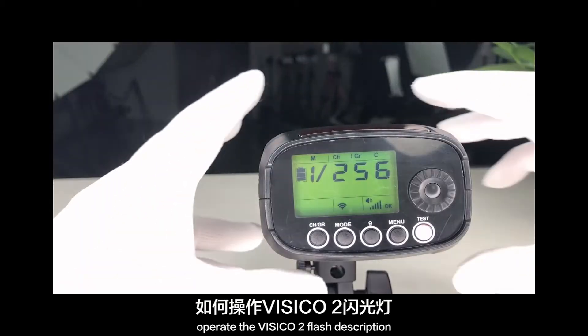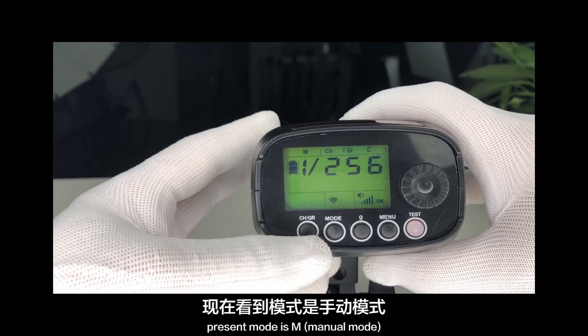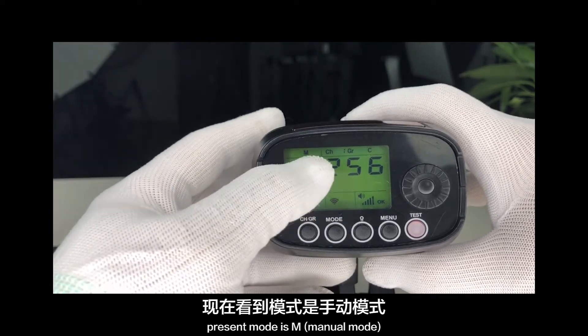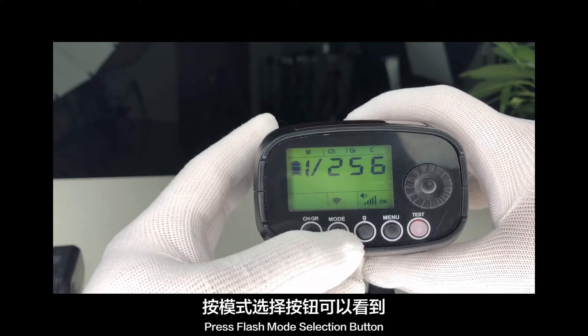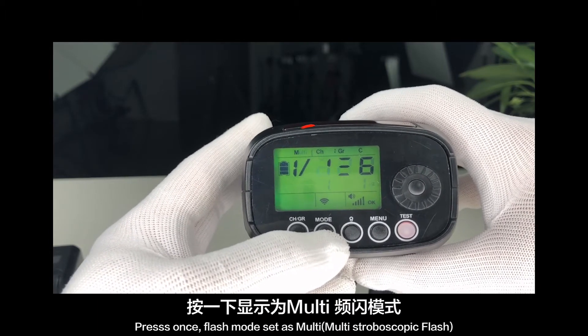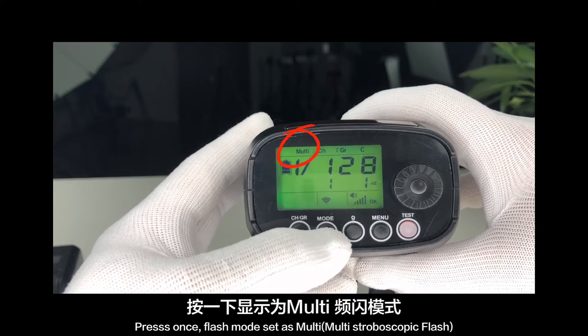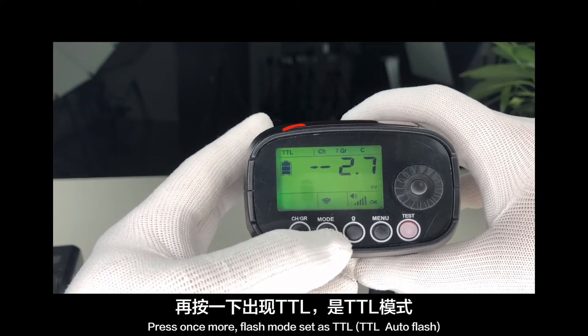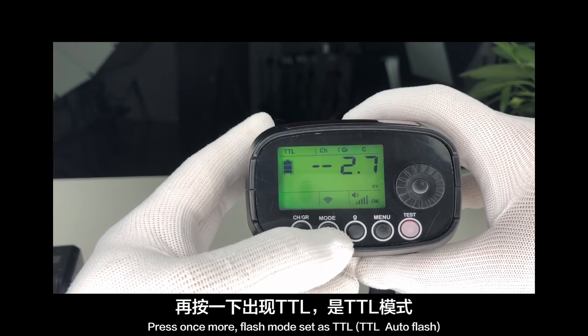Select flash mode. The present mode is M — Manual mode. Press the flash mode selection button once: flash mode is set to Multi strobe copy. Press once more: flash mode is set to TTL. Press once more: back to Manual flash mode.